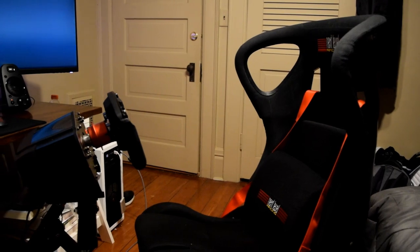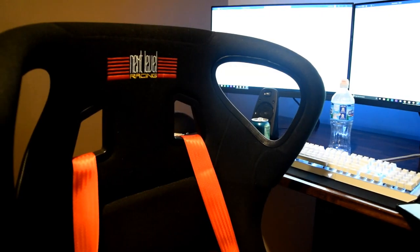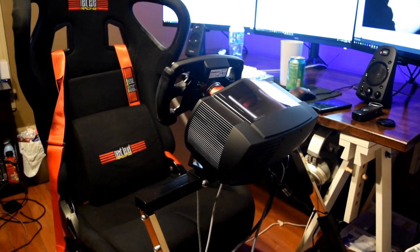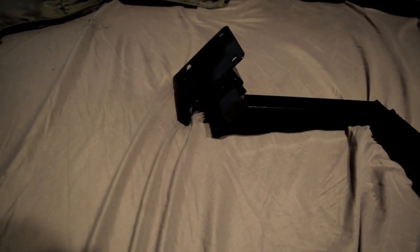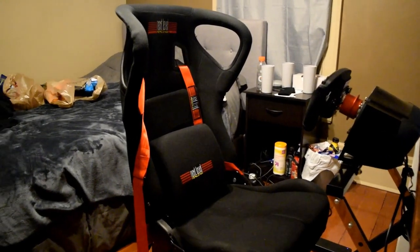Things that come in the box: obviously you're going to get your ultimate setup here — the chair and the wheel stand. Two additional things that come with it are two different gear shifter holders, so the angle is a little bit different on each of them and you can pick the one that feels best for you. It also comes with some velcro zip ties for cable management and all the screws and tools you're going to need to assemble your ultimate cockpit.